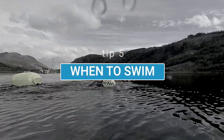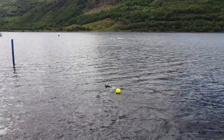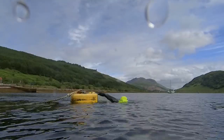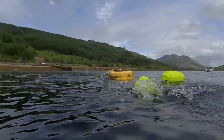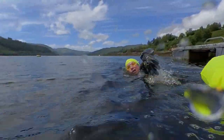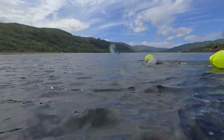Think twice about swimming immediately after heavy rain — all sorts of nasty stuff can run off fields, septic tanks, and sewage plants. Here in the Highlands, cold rainwater runs from the mountains and puts a cold layer on the loch, so you might prefer to start away from where streams and rivers enter.